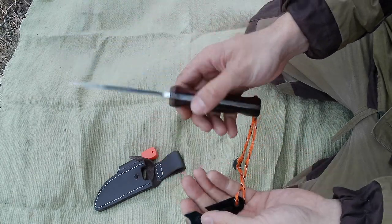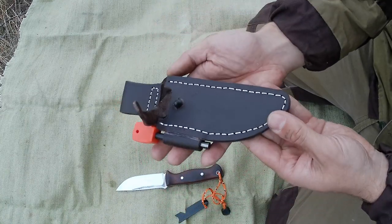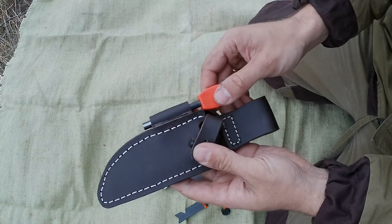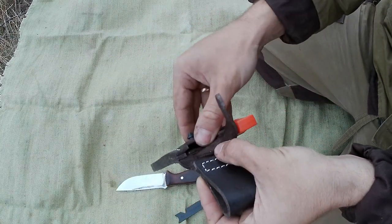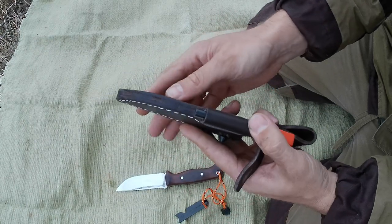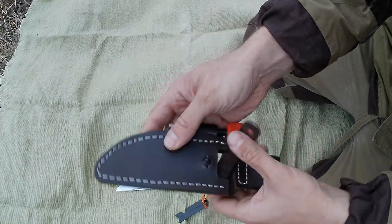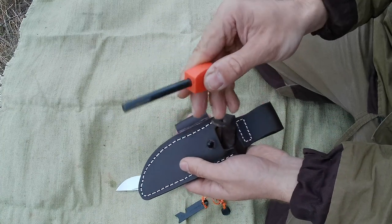Теперь расскажу о самих ножнах. Ножны сделаны из натуральной кожи толщиной 3 мм. Клинок в ножнах сидит очень плотно, но дополнительно он также фиксируется ремешком с пластиковой кнопкой. Пластиковая кнопка не будет повреждать клинок каждый раз, когда он будет вставляться в ножны. Также есть крепление для огнива.